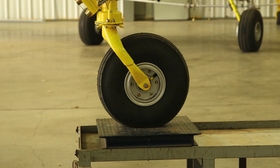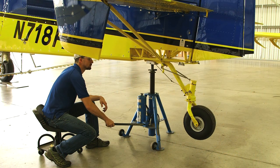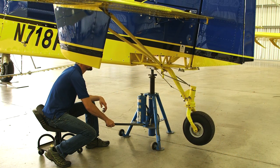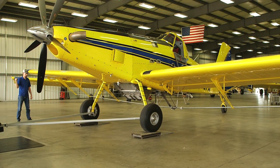With the aircraft in level flight attitude, it's now time to observe the weight of each wheel. Ensure that any blocking is accounted for by taring the scales. When the weighing is complete, carefully lower the tail wheel so it is on the ground, then carefully remove the aircraft from the scale.